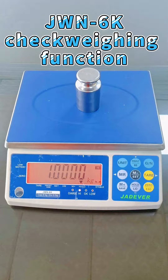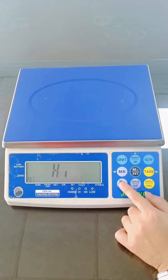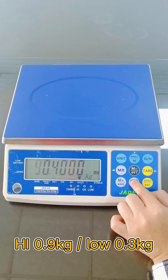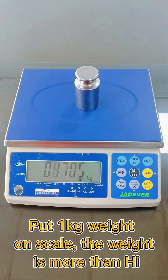JWN 6K Checkweighing Function: Set Parameters. Turn on the Checkweighing function. Set High to 0.9kg and Low to 0.3kg. Put a 1kg weight on the scale.